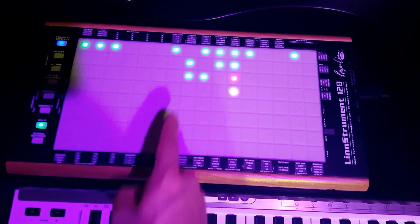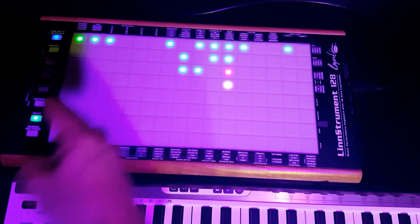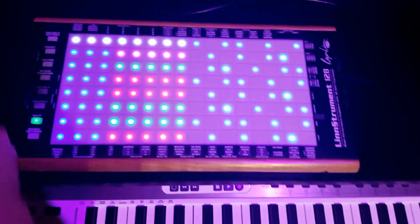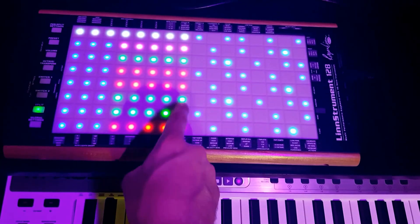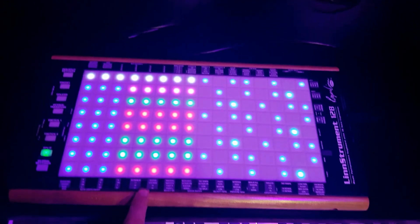I recommend that you turn off the Pitch X-axis, so that way you can glissando along the rows. That's something I like to do.